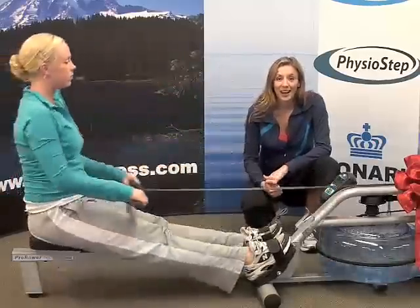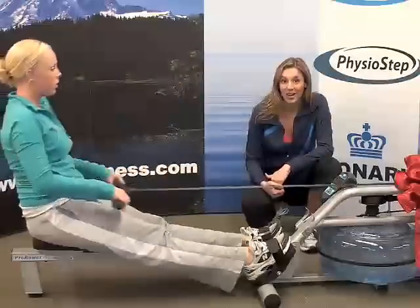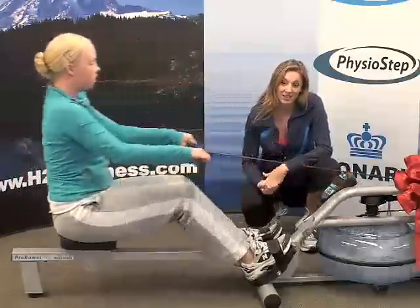Paige is demonstrating how to row on the RX 750. She starts with the catch, goes into the drive, the finish, the release, and then back into the catch again.